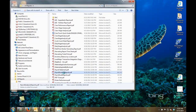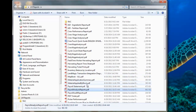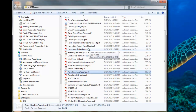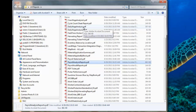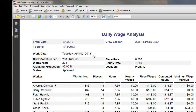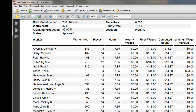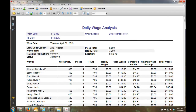Here's a payroll analysis report providing piece work quantities, piece rate, and any minimum wage makeup. There's also crew wage analysis and a daily wage analysis report — for example, showing Tuesday April 2nd with all workers, number of pieces, and what job was being done. It's full reporting capability.